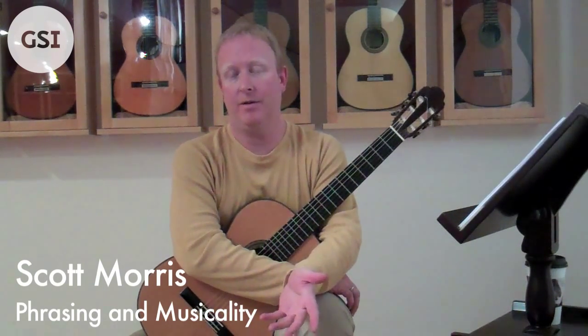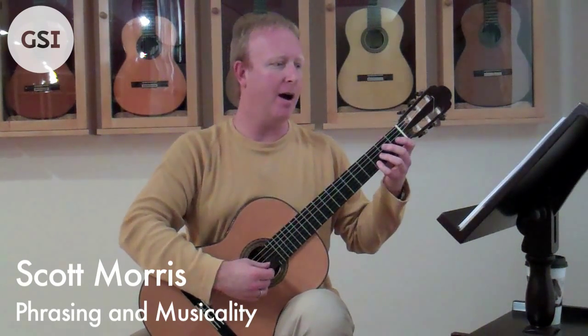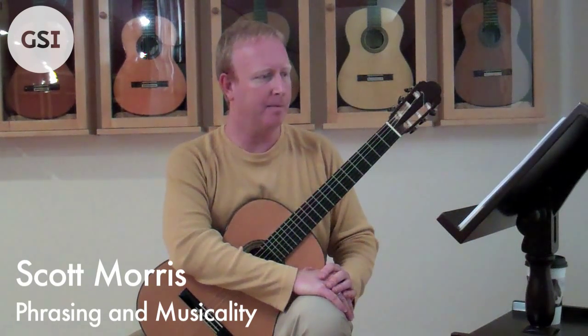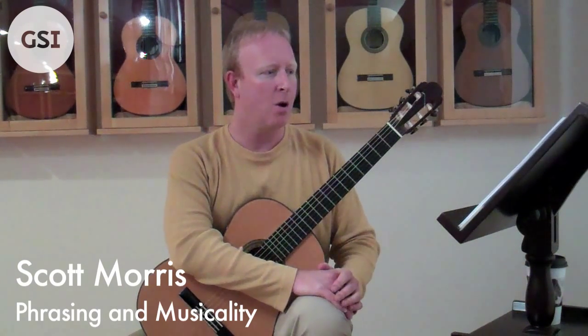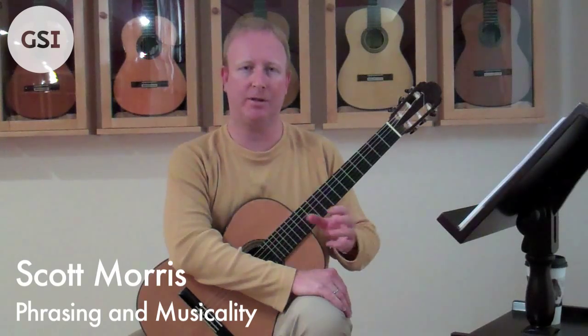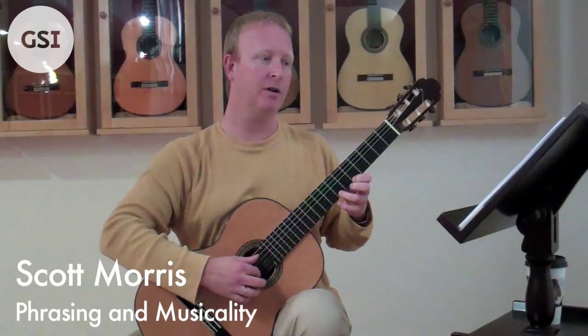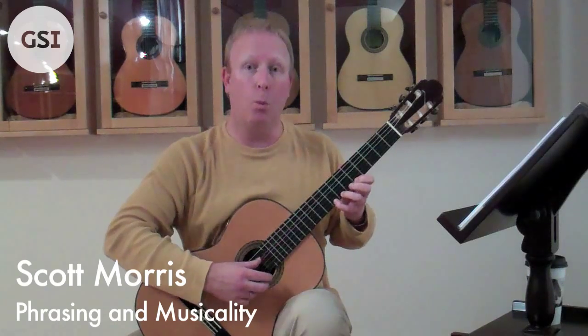Let's start with the pickup notes. Just in case you don't have the score in front of you, this is on page 19, and it's in 6/8 time. You have two eighth notes to start — that's it for the measure. One of the things I often hear students do is the pickups don't sound like pickups. That's not beat one. It actually starts on beats 5-6-1.